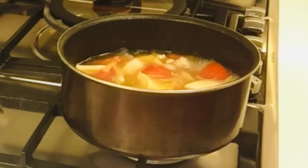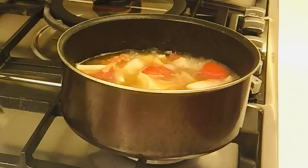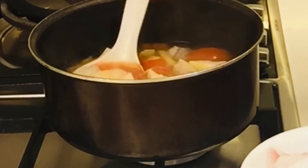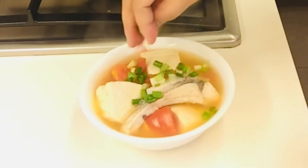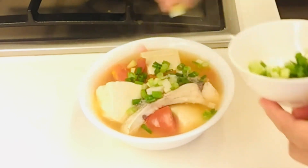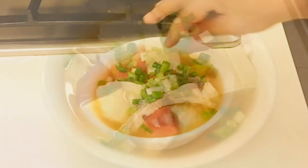Madali lang siya eh, quick soup lang. Ayan na guys, luto na siya. Lagyan na natin sa plato. Lagyan natin ng spring onion. Ang bangun niya.